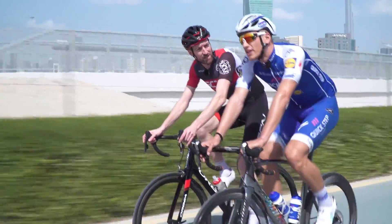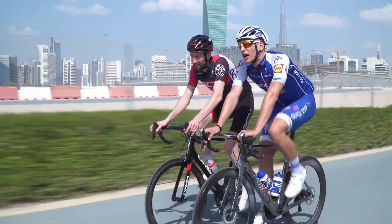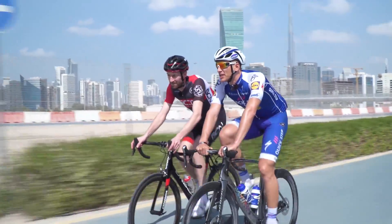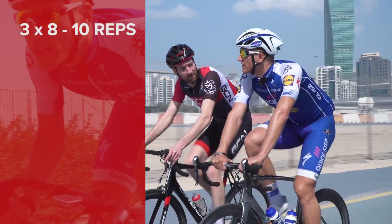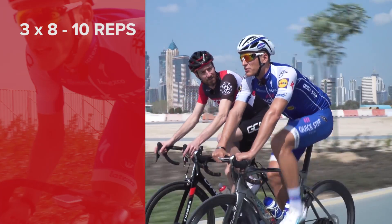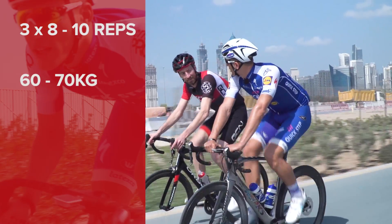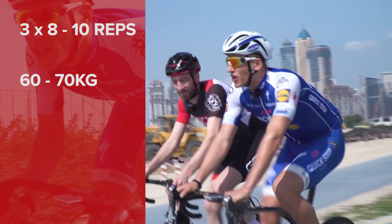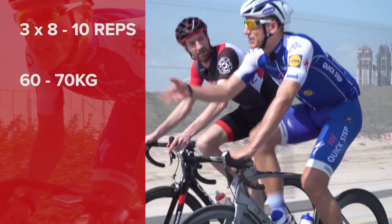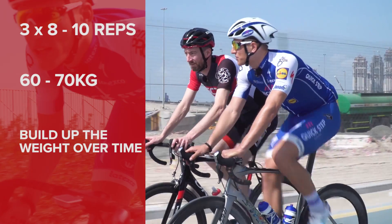So you're doing squats with free weights or on a machine? When I start in winter, I do a set of three times eight to ten repetitions. The first gym training in winter will be probably around 60 to 70 kilograms — just after the holiday you need to get used to the weight again. And then after two or three times when you have done that gym training, you can start to increase the weight.